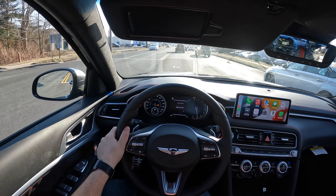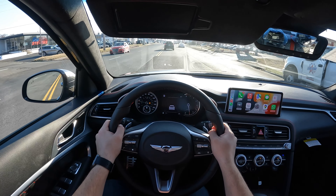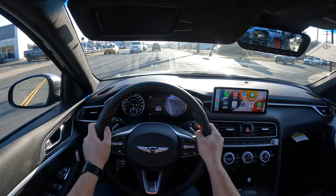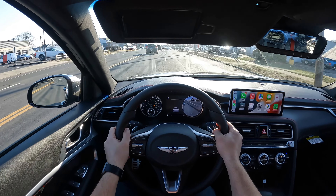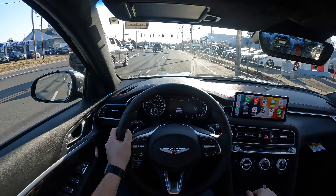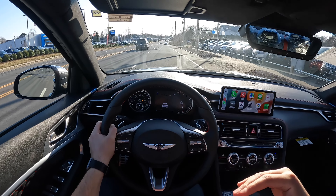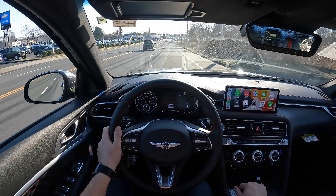Very comfortable car, nice and sporty, sounds good. Something really cool about this G70 is that it has basically two personalities. When you leave it in comfort mode, this thing is very comfortable and it feels like any other car — it's a great commuter. When you put it in sport or sport plus mode, this thing becomes another car: so aggressive, sounds amazing, and the exhaust valves open up.